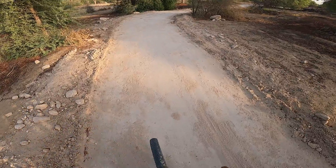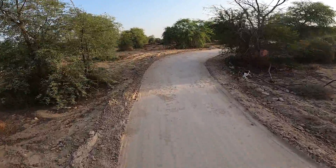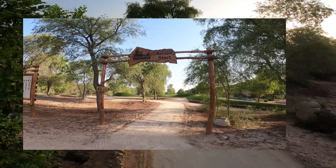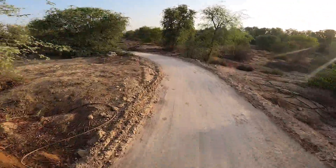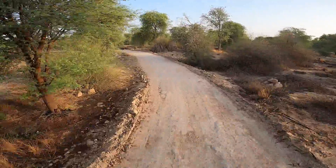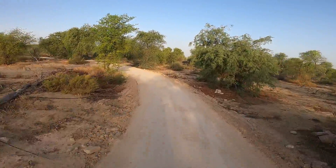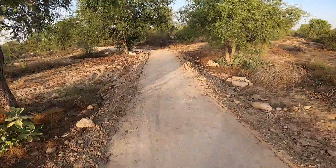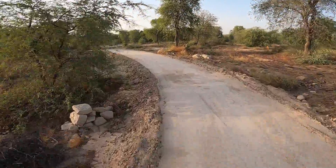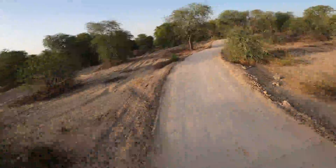Good morning guys, we are now on the trail — this is the green trail. I forgot to turn on my video at the entrance, but I'll add that in editing. Sit back, relax, and enjoy the view. I hope you'll learn a lot about this trail. The green trail is less than 15 kilometers for one lap and you can do multiple laps depending on your fitness level.